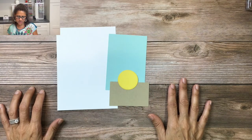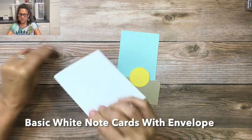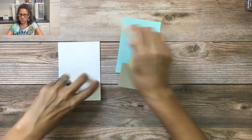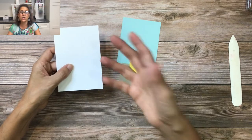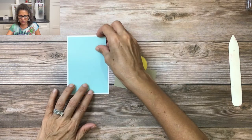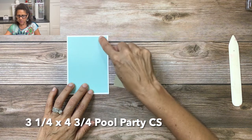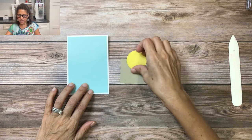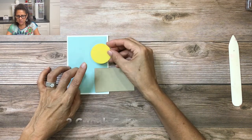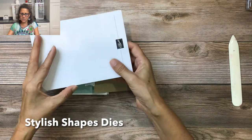Let's take a look at the pieces I'll be using for this card. The base of the card is one of our note cards with envelopes — it comes already scored, you don't have to cut any paper, and it comes with a coordinating envelope. We're also using pool party cardstock, three and a quarter by four and three quarter inches, a piece of crumb cake at three and a quarter by two, and a piece of daffodil delight cardstock that's been cut with the stylish shapes dies.